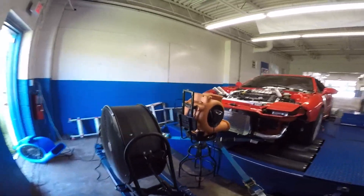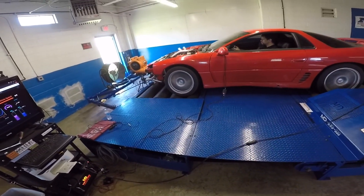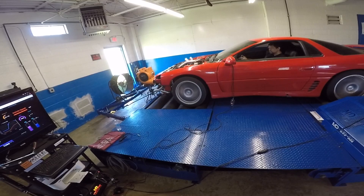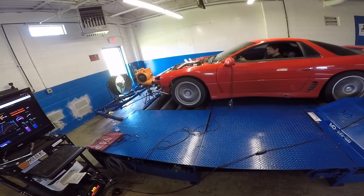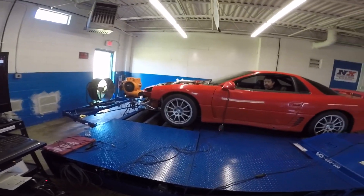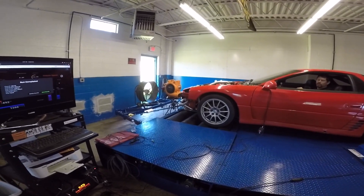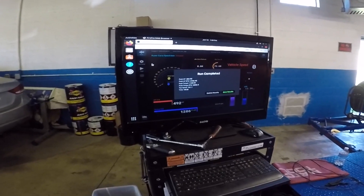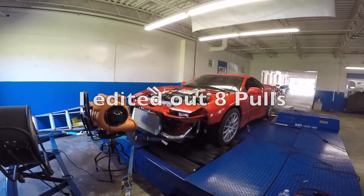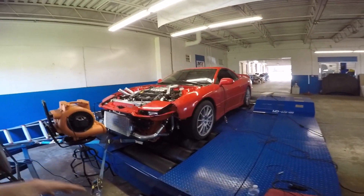Listen to that blow-off valve! That's crazy - that's literally just cooling mods. We're back to the same boost. Just cooling mods gave me 40 more horsepower. They're worth it. I keep saying it - the cooling mods have proven every pull, back to back, to be worth it.